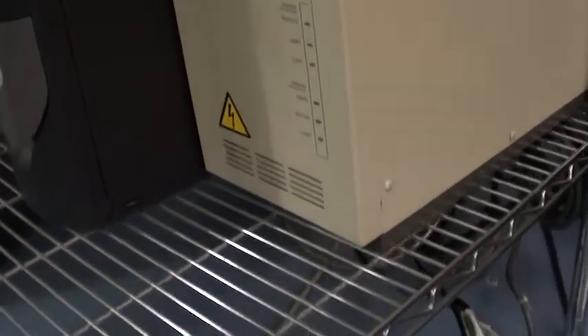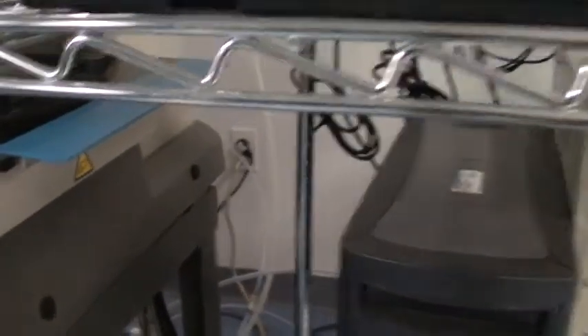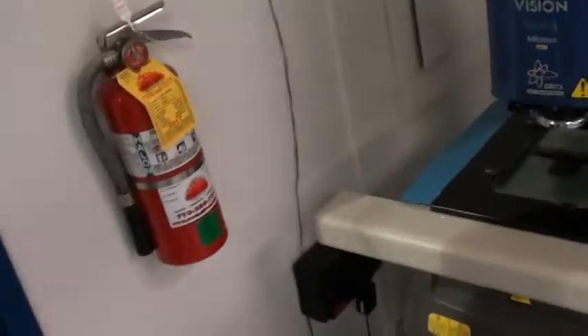Main controller. Computer. Okay, we'll go through a power up and I'll demonstrate basic function.